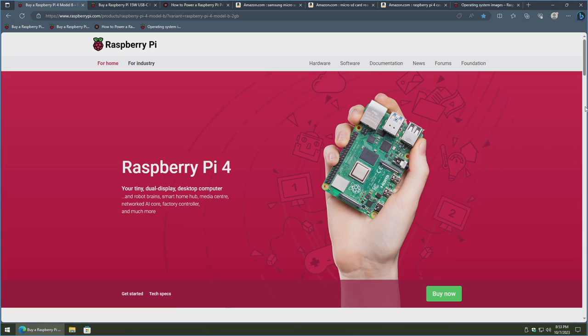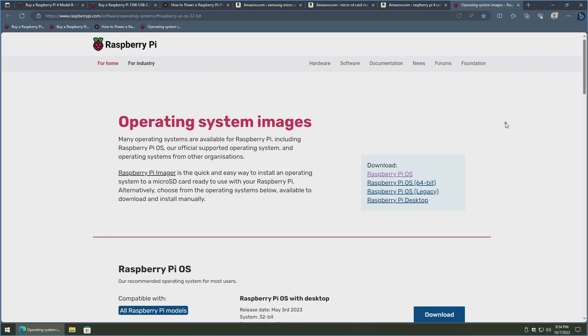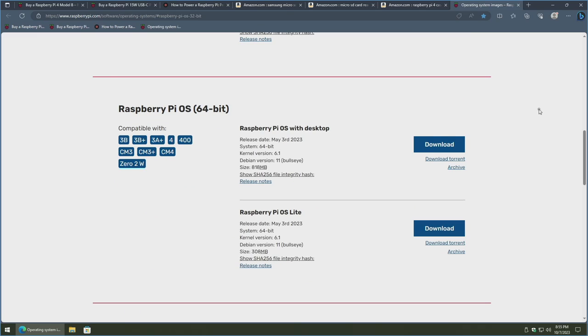Let's get started showing how to put the Raspberry Pi OS on a micro SD card using a Windows-based computer. On Raspberry Pi's website they have the operating system images page, which mentions the Raspberry Pi Imager utility. If you scroll down, you can see the different offerings of Raspberry Pi OS. The general use cases are the 32-bit versions; however, a 64-bit variant exists so you can take advantage of a Raspberry Pi with more than 2GB of RAM, as 32-bit operating systems can technically only max out at using 3.4GB of RAM.